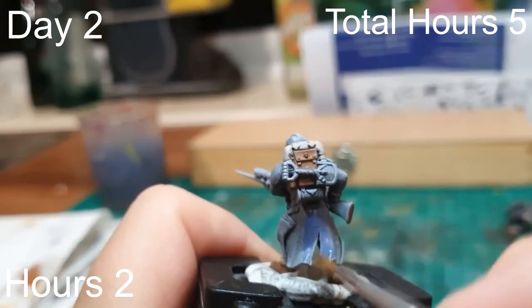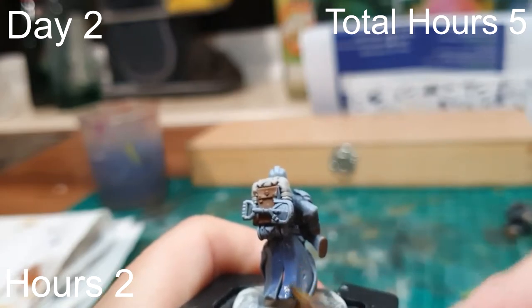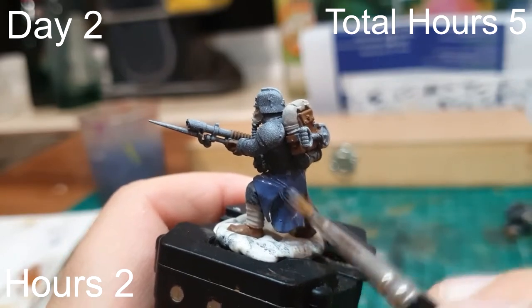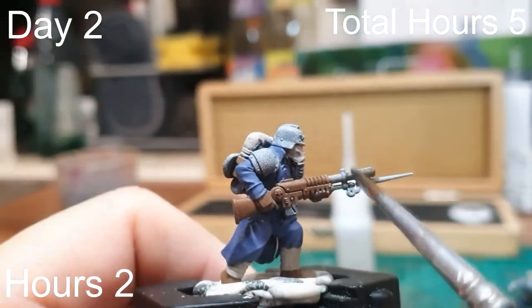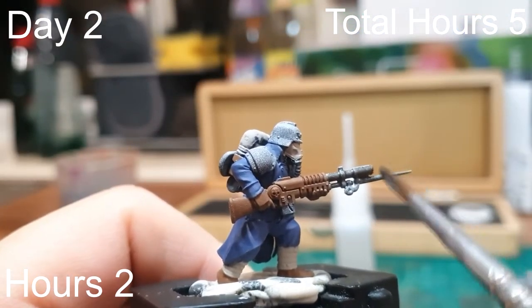Day two was probably the biggest part of the whole batch painting — doing all the coats and trousers. Base coating those in The Fang took the longest time because it's the biggest area to cover. Towards the end I started to base coat some of the metallics, but this was a two-hour session, so we're five hours down and we still haven't finished the base coat.